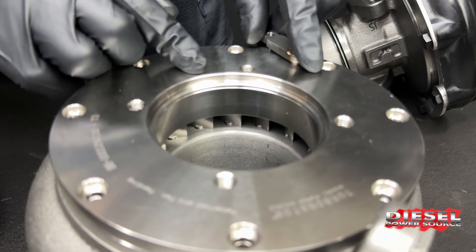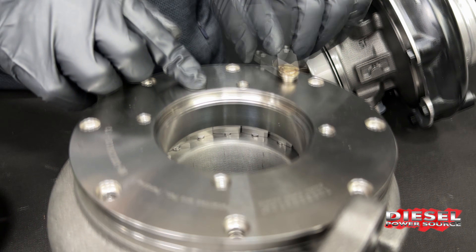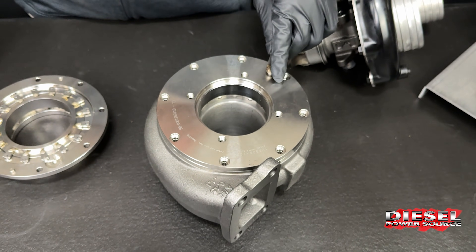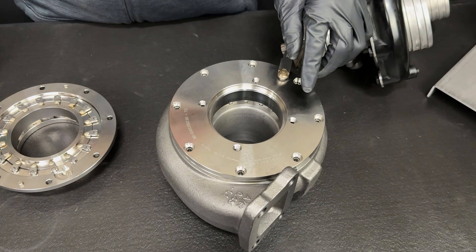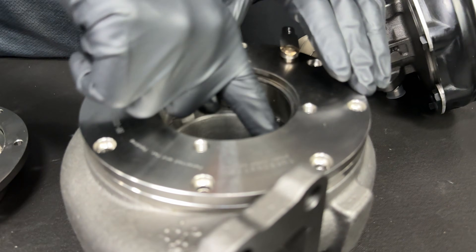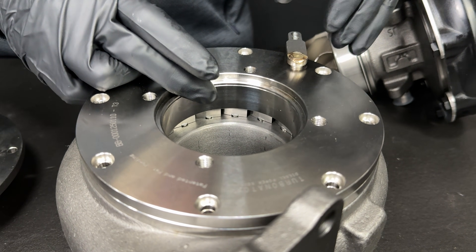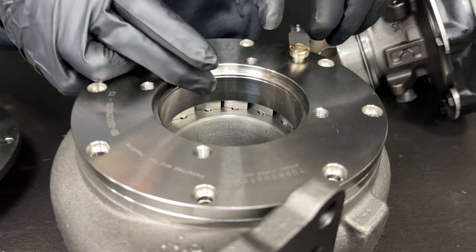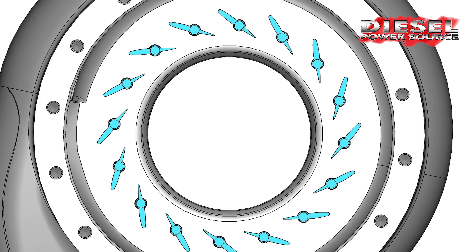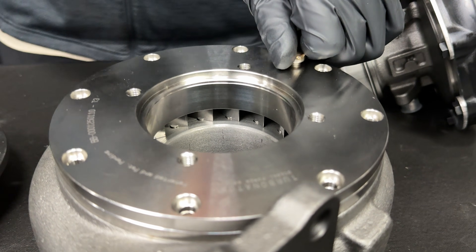You'll notice it opens and closes the vanes as the actuator moves the unison arm. This simply takes exhaust that comes from the engine and diverts it at different positions and pressures through the turbine wheel. At startup, the vanes are relatively closed, so it's going to start on the outer tip of the wheels at very high pressure. But as RPMs of the engine increase, it's going to open gradually until it's fully open when the turbo is running at high speeds, thus reducing the pressure in the exhaust manifold.